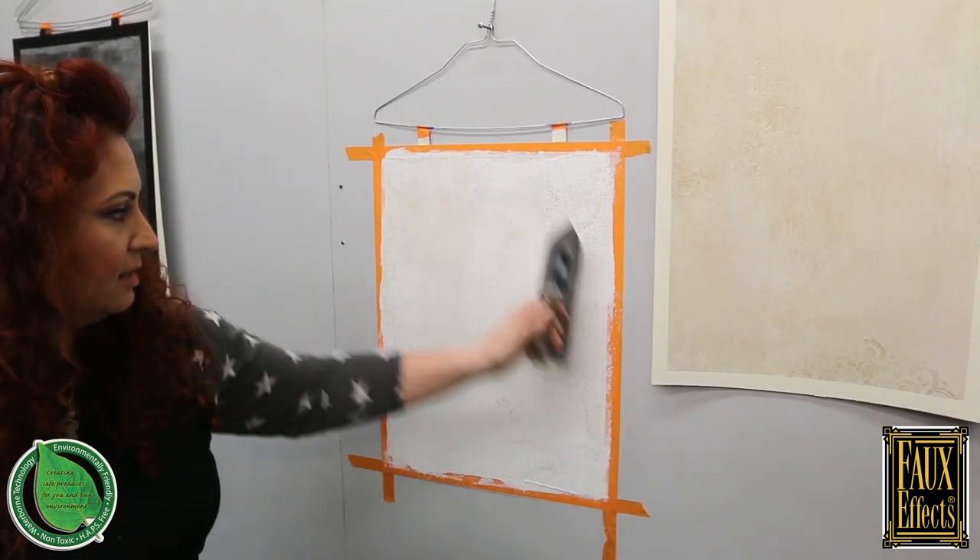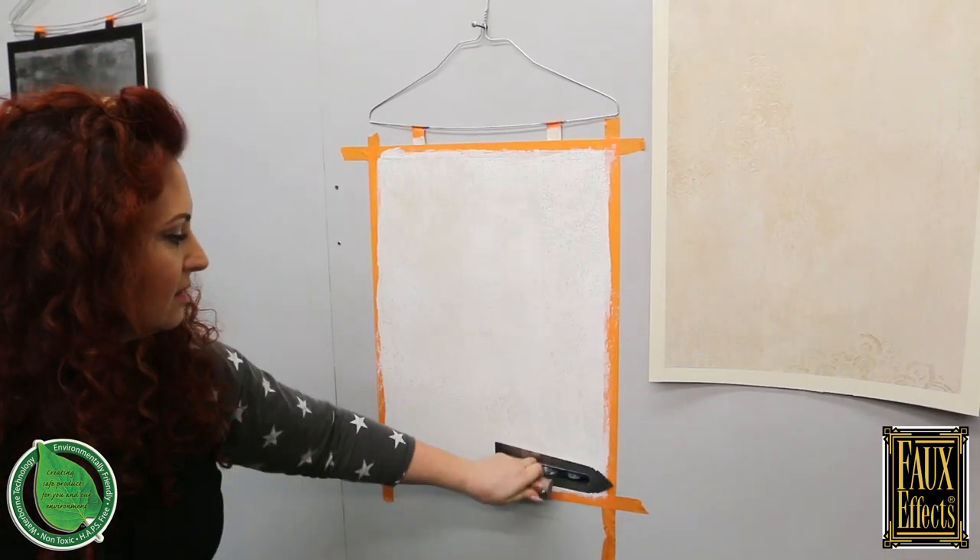This is on sale only for the month of March — 20% off, any size, any quantity. You can find it at fauxstore.com. If you're looking for a local distributor for Faux Effects products, go to fauxeffects.com and search for your local distributor wherever you are in the country.